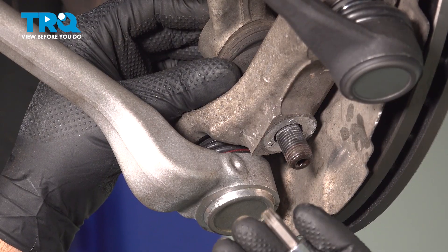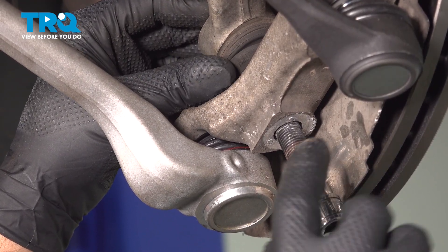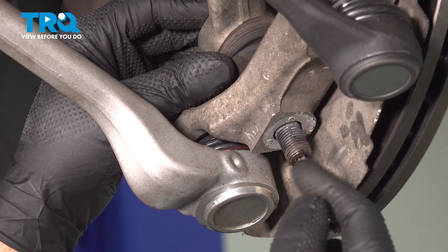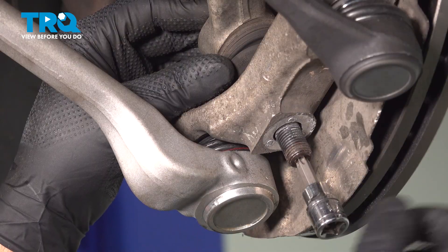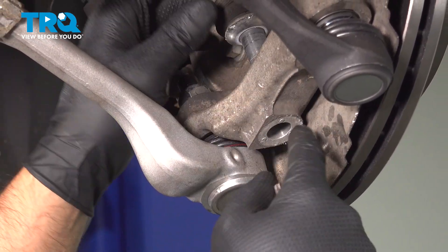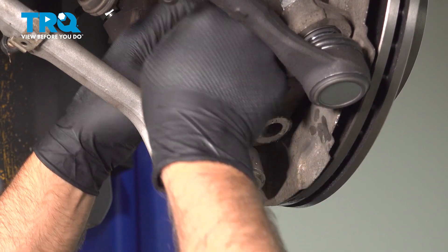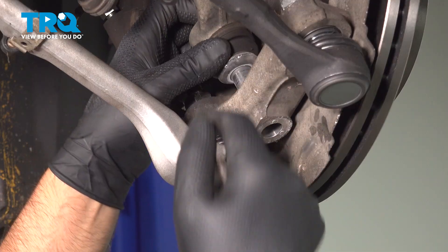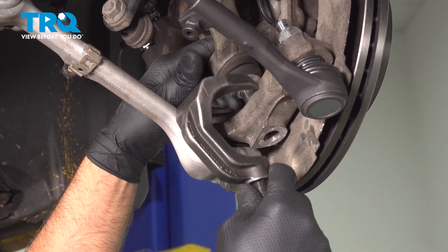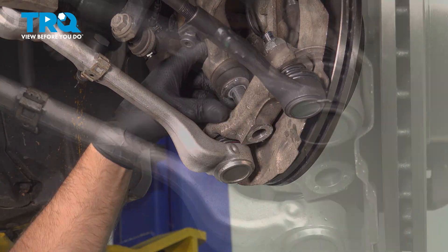And if that didn't work, you can use a T40 socket in the stud, then use a 21-millimeter wrench to loosen that up. It helps if you have a ratchet wrench. Take that nut off. Then you want to separate that ball joint from the knuckle — give it a tap with a hammer, or it might be loose enough to just push up. If it's really stuck, you can use some front end tools to push it out and separate it from the knuckle.